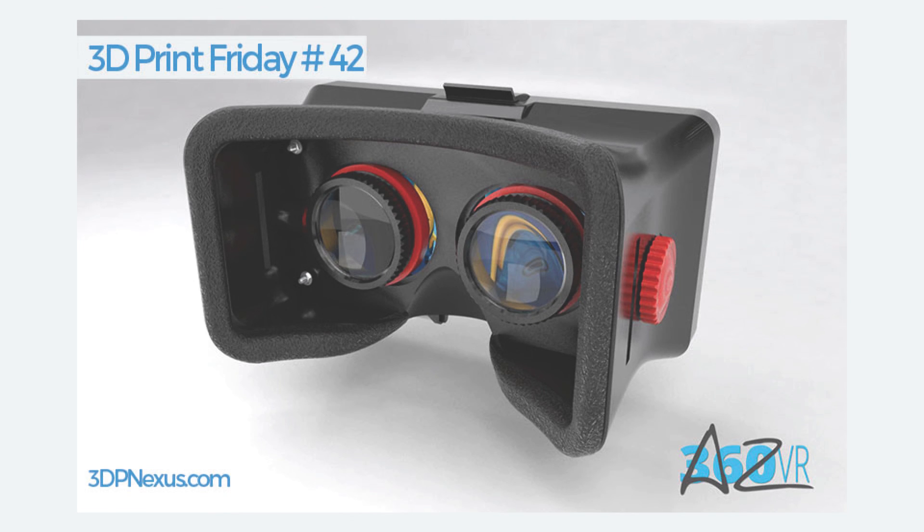Choose to print this design and gift yourself a VR headset this Christmas. Happy printing!